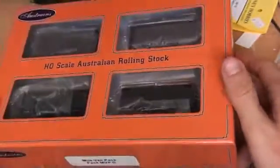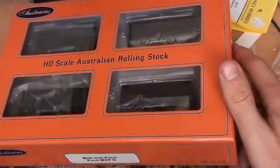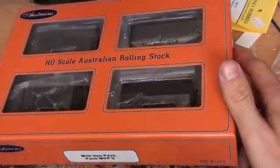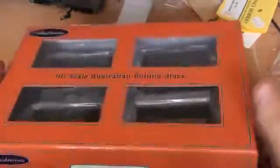Hi, just for what it's worth I might do a review on the Oztrains Milk Van Pack, pack number MVPD. As you can see it's a very lovely box, very well presented. It's a standard box so it just slides up.